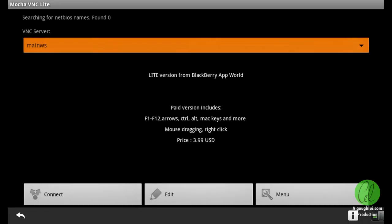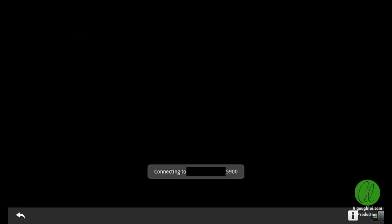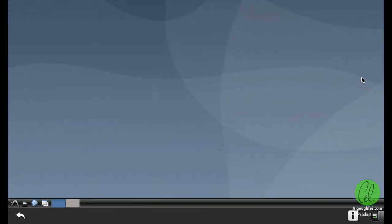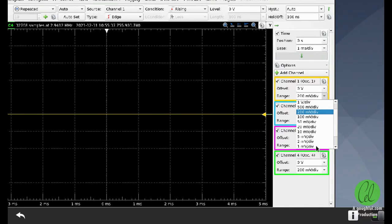Mokka VNC Lite can be used to remote control a computer over the network. This is an older version ported from Android, as can be seen in the bar below. Clicking on the eye brings up the player settings menu, which tells you about the menu bar and the Android back button. It still seems to do the job — in this case connecting to my Linux mode instance on the Digilent Analog Discovery Pro, running the Waveforms program and using the oscilloscope module.